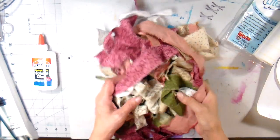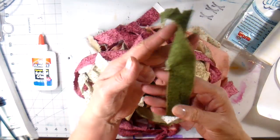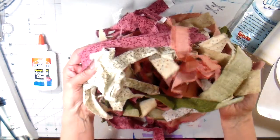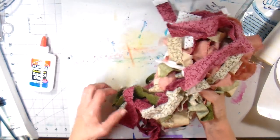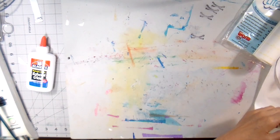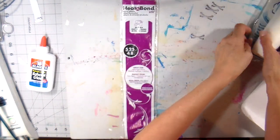Hi everyone, it's Julia and welcome to my channel and to this week's project. I'm going to be doing a scrappy appliqué using these wonderful scraps of fabric that I had gotten from a viewer. Thank you so much. They have a primitive look to them — I don't know if they've been dyed in coffee or tea or something, but they just have a wonderful look to them.